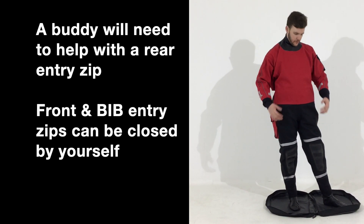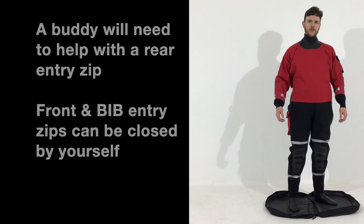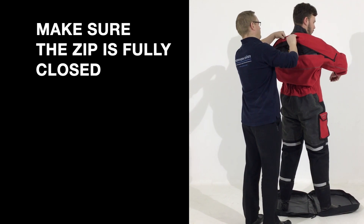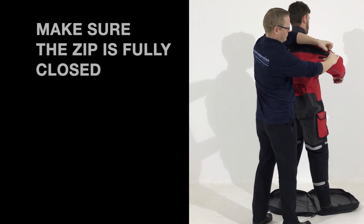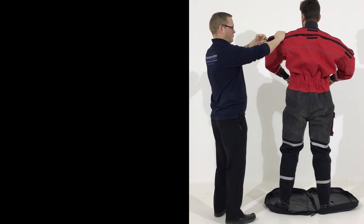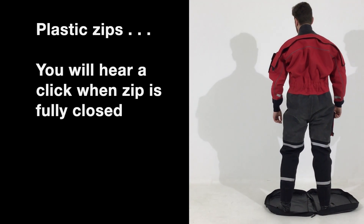The next step of donning the dry suit is to close the zip at the back. Because this is a rear-entry zip you will need one of your colleagues to help you out. Turning your arms forward will help as well. With these plastic zips, always give that extra little pull at the end to click it in place. Then put the zip flap down to protect the zip.